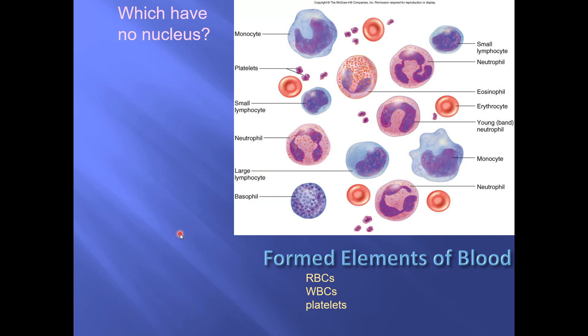Whenever you're looking at white blood cells, step number one is to recognize that you have a little comparison ruler in your microscope at all times. That little comparison ruler is the red blood cells. The red blood cells should always be all the same size, so you can judge how big a white blood cell is by comparing it to one of these red blood cells.